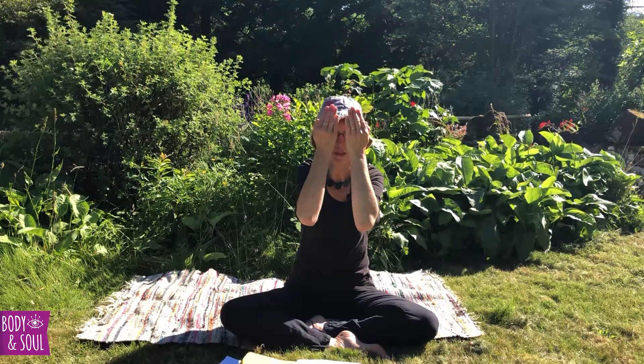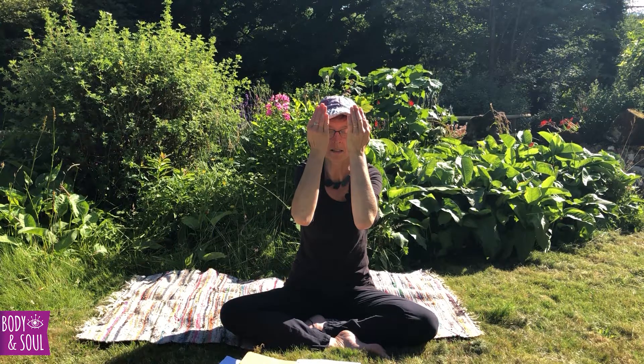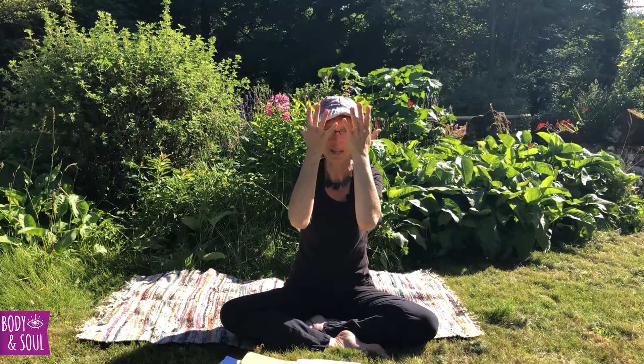When you're ready, draw yourself up to sit, bringing the hands together and rubbing the palms together with the eyes closed, focusing on that warmth and energy — a special energy center in itself. Take that warmth from the palms and hold the hands a few centimeters from the eyes so the body can absorb that energy. Then open the eyes into the palms, letting in the light of the world around you, have a beautiful stretch, and bring the hands back into namaste. May the light in me honor the light in you. Namaste, and thank you for joining me.